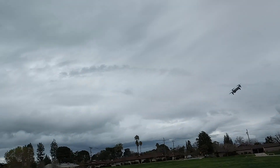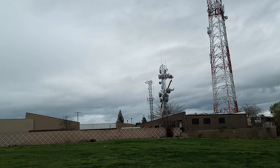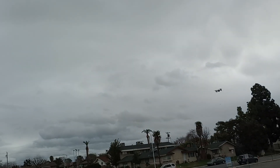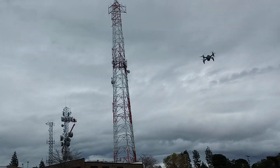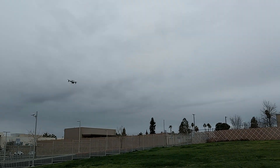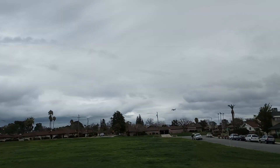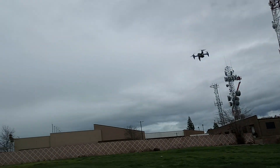So this is speed number three. It doesn't do 360 rolls — it probably does, but only in the app itself. I don't know why they've been doing that with some of these drones — putting the 360 flip button in the app, which kind of sucks. But like I told you guys before, you really don't need to be doing a bunch of flips anyway. It feels really good and flies great.